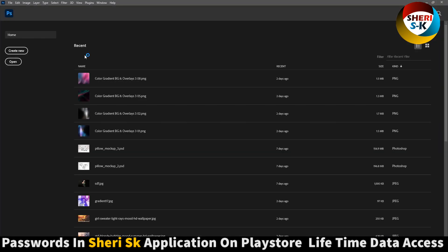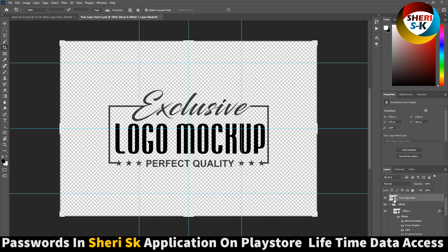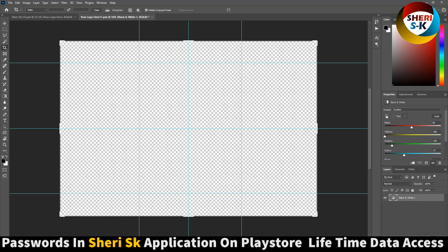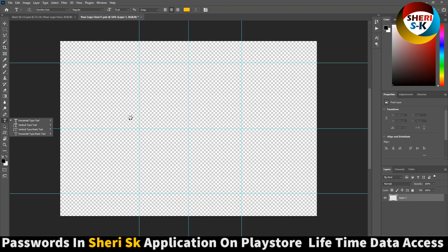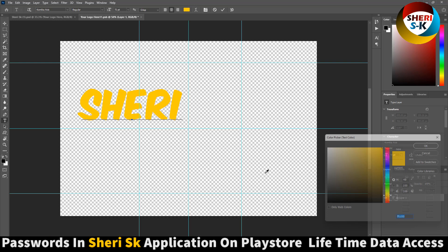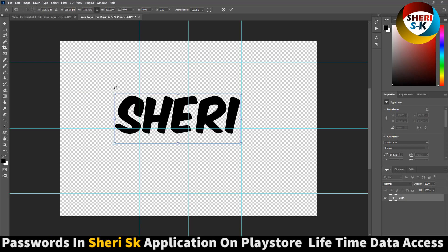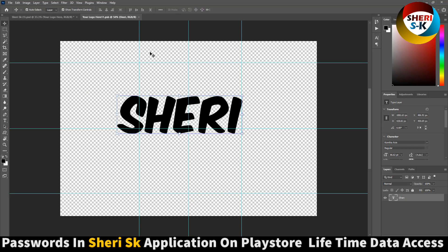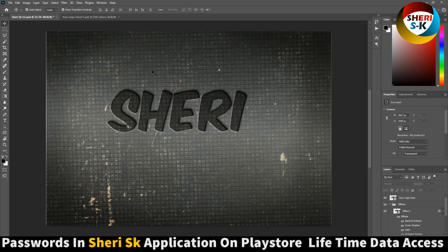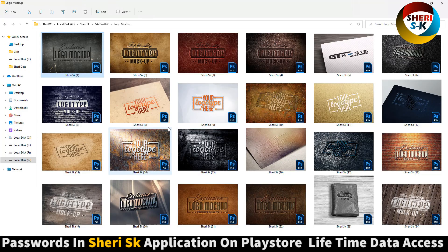For example, open this one — you can see your logo placeholder here. Just double-click, and your logo layer appears. For example, I'll write anything like my name 'Sherry' in black color. Press Enter, then Ctrl+S, and you can see my name is placed in the mock-up. You can write anything or import your own logo.